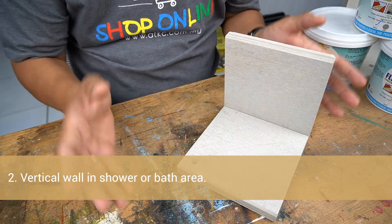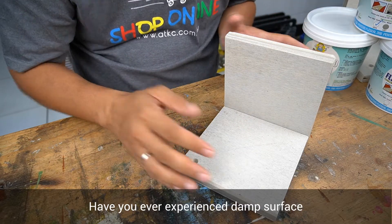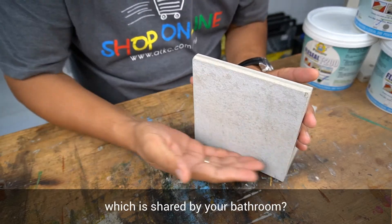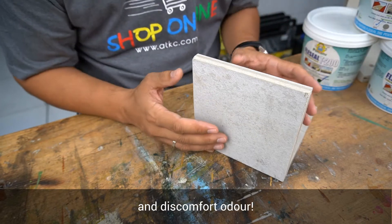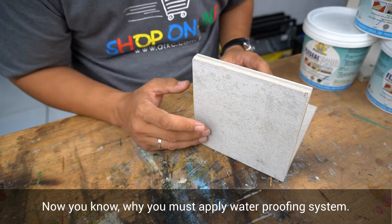Vertical wall, especially in a shower or bath area. Have you ever experienced a damp surface on the other side of the wall shared by your bathroom? Ugly patches, paint peeling off the wall, and discomfort odor. Now you know why you must apply a waterproofing system.